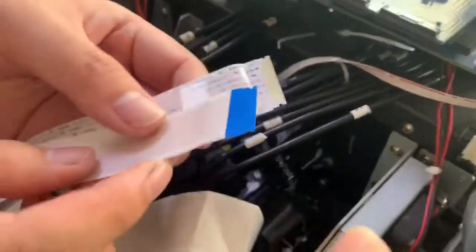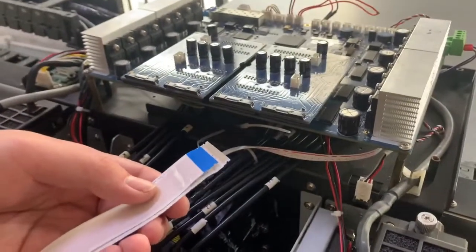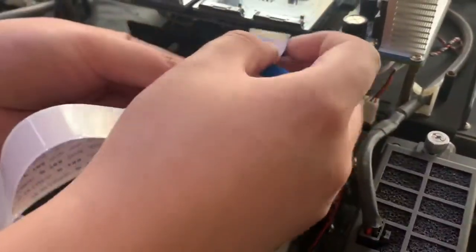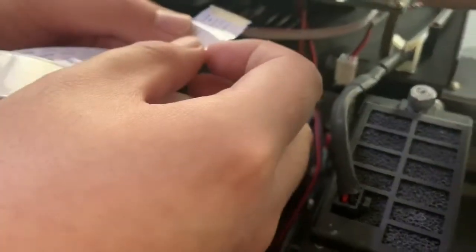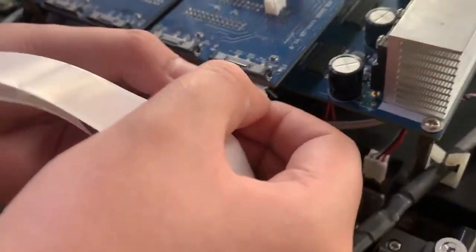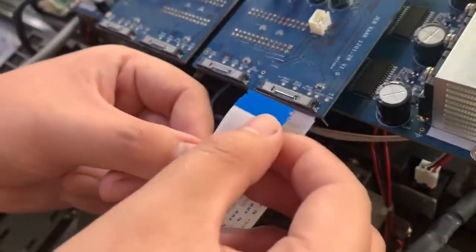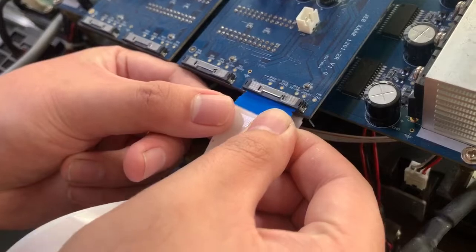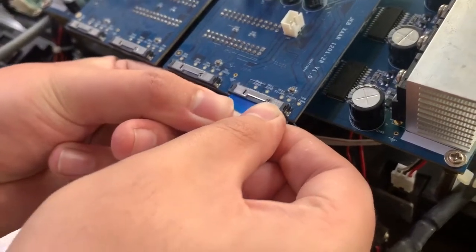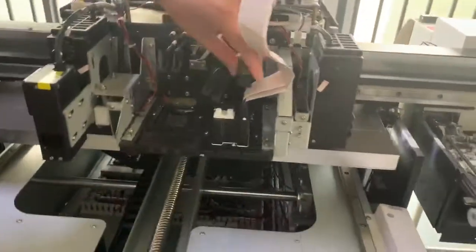On another side, we also need to put the printhead cable on the printhead board. Also be very careful. You see, now one printhead is done.